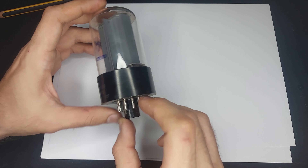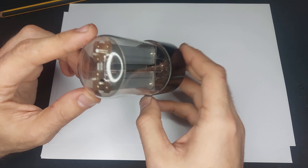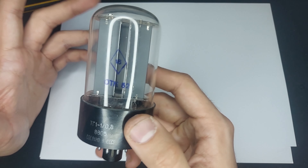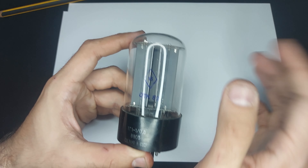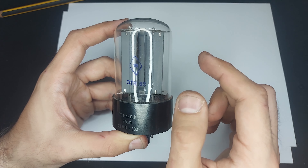And this, I think, is a neon thyratron. Let me just power up the 237 behind me here and connect some crocodile clips.